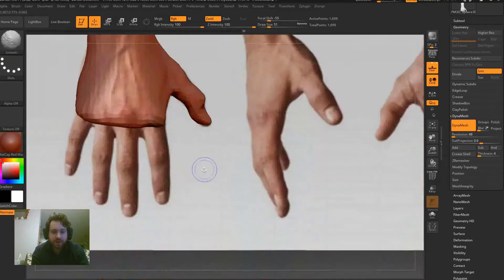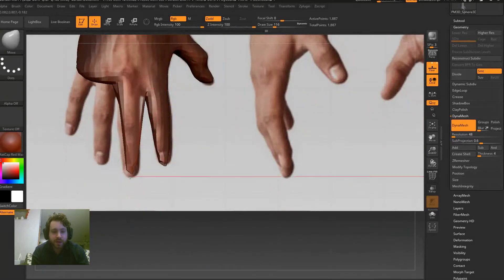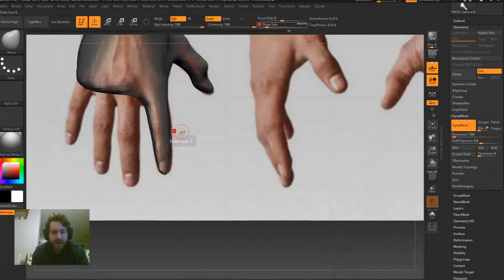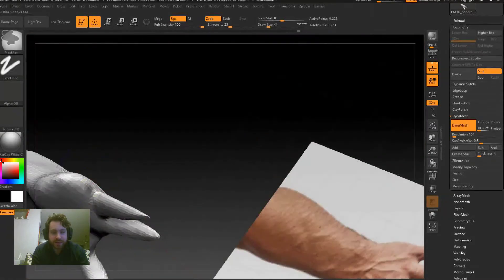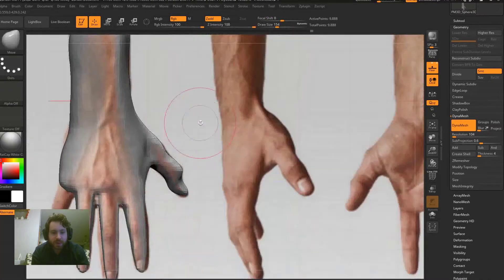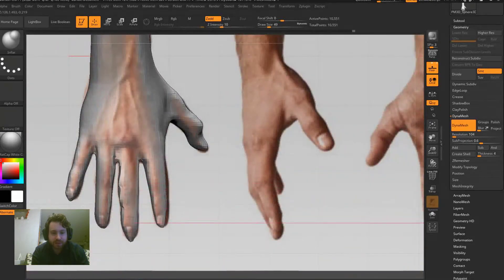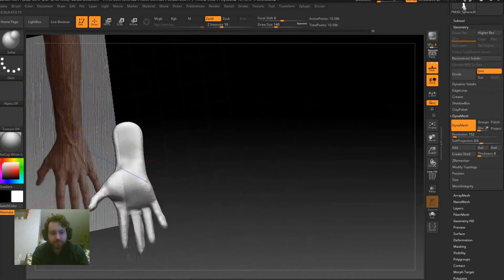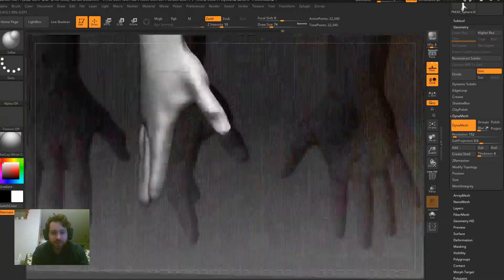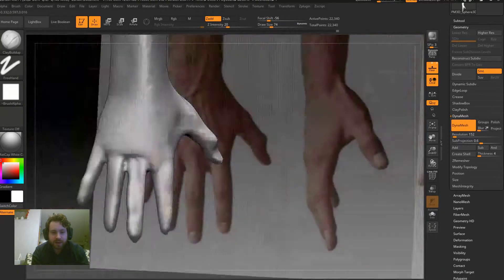The lower the density the better — the higher the geometry levels, the harder it is to control and move and push and pull the model. You start adding a little bit more geometry, a little more density to DynaMesh as you want to detail the model. Here I'm just pushing and pulling the fingers out, resizing them, adding some thickness. You definitely want to keep your poly counts low.